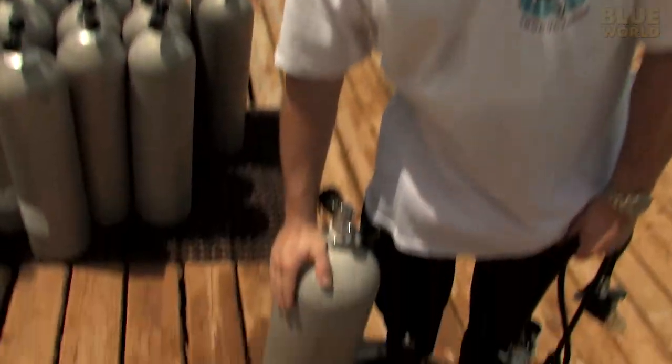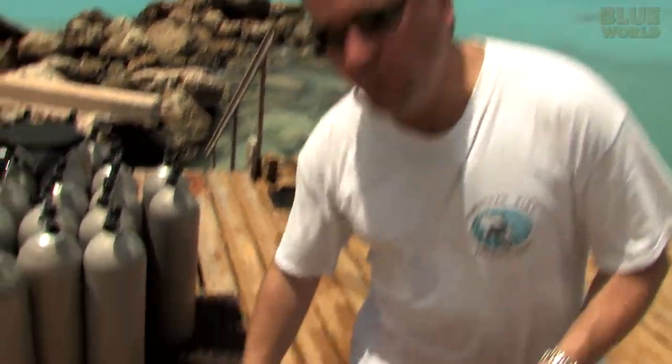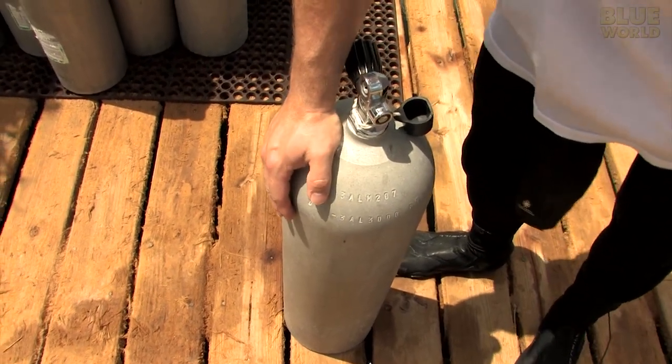It's compressed to a very high pressure so you can carry a whole bunch of it underwater with you. This is what we call an aluminum 80 — that means it has 80 cubic feet of air in it. That's about as much air as you have in your closet, squished down really small into a scuba tank that you can take underwater with you.